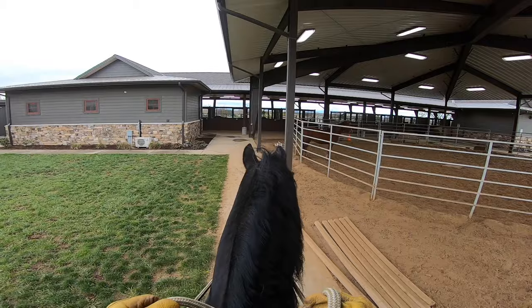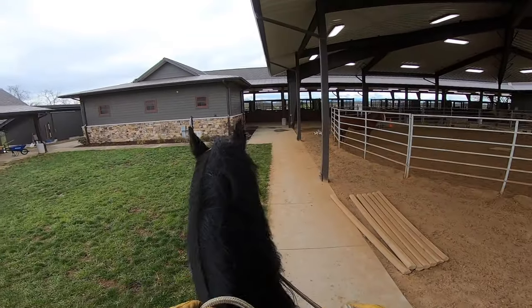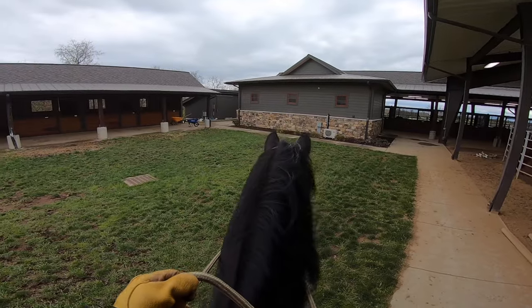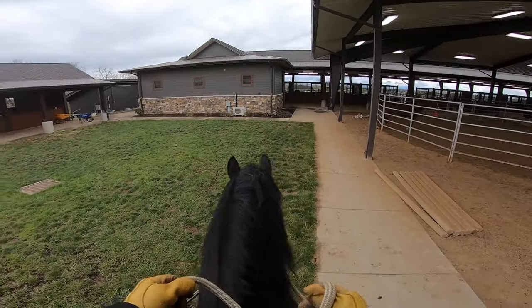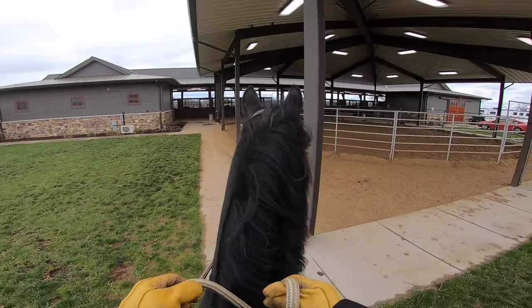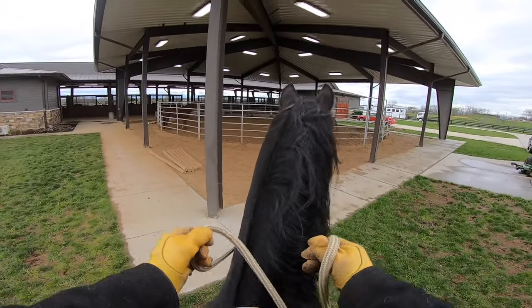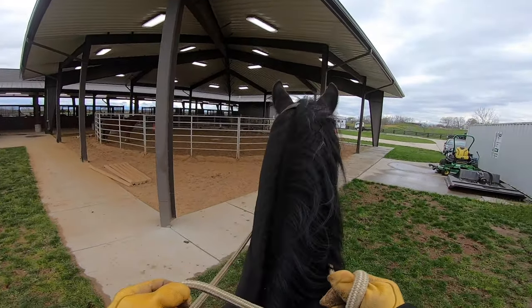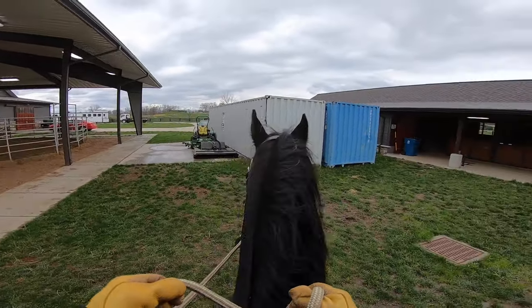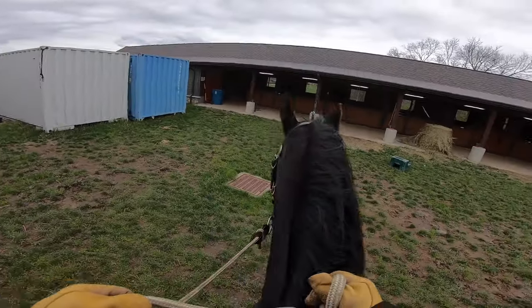What I'm trying to do right now is get him to back up — he backs up real kind of slow and reluctant. Now he's doing good. What I want to do is get him to drop his head, give to the bit, and back up in self-carriage — basically where he is responsible for his own feet.